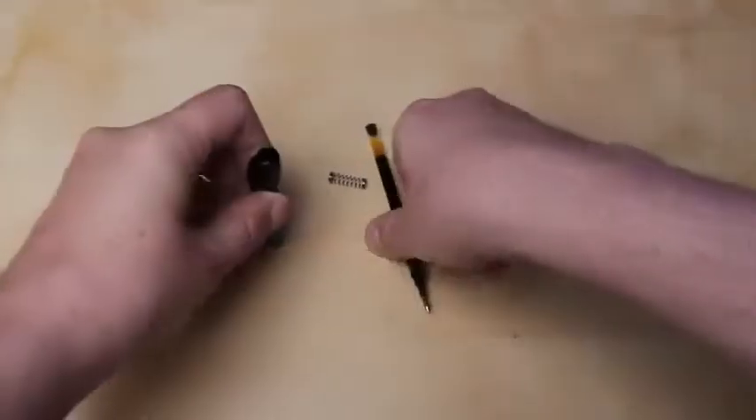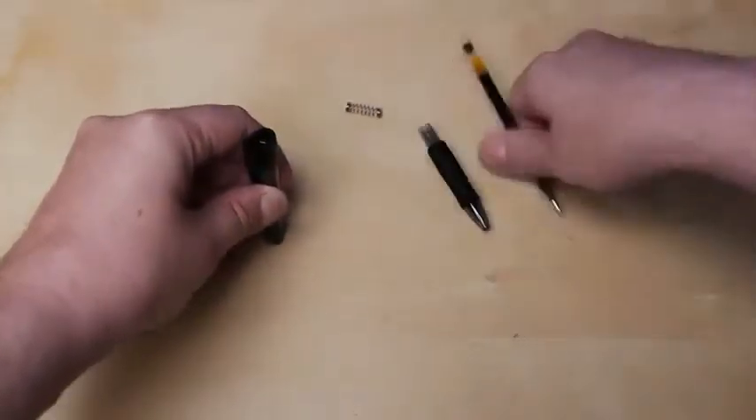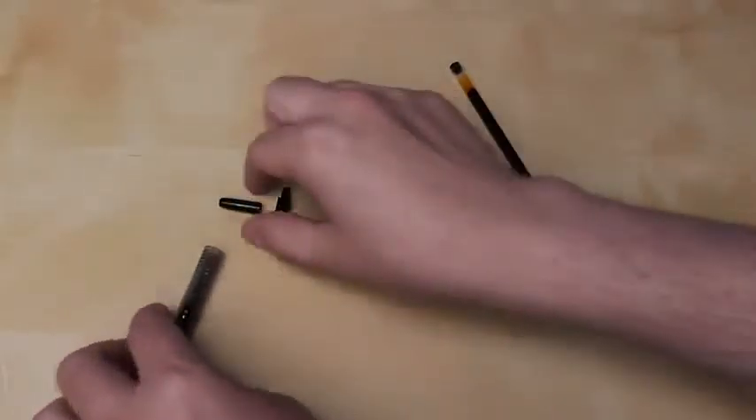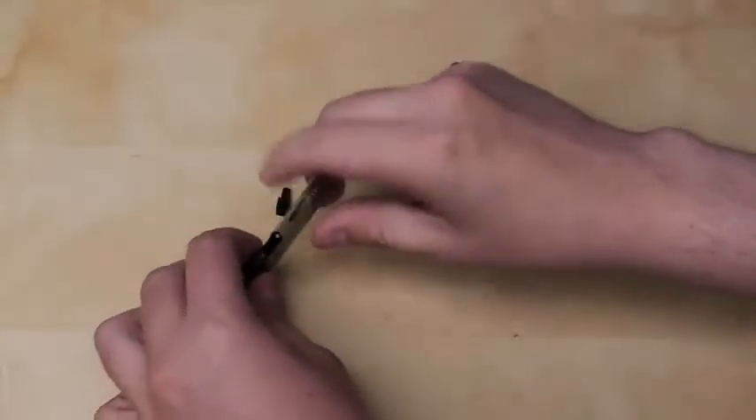First, disassemble it and get all the mechanical parts out. You might need to poke the backing out with the pen. Once you've got all your pieces laid out, go ahead and take the clicker part of the pen and drop it back in.